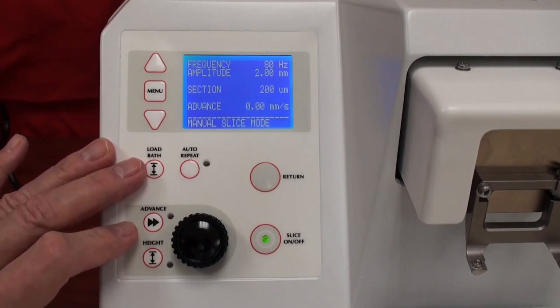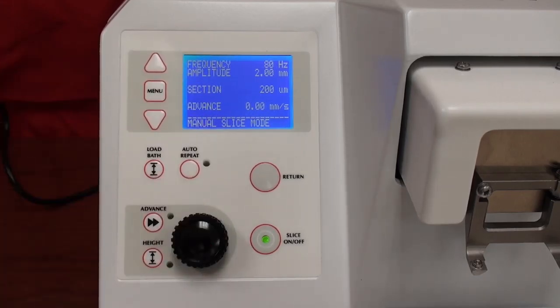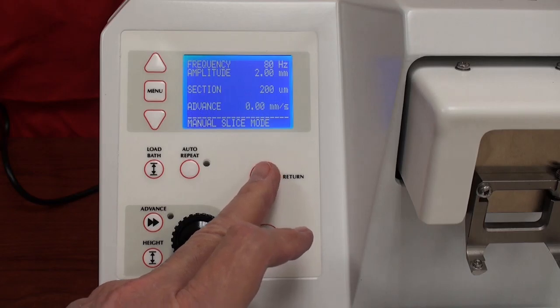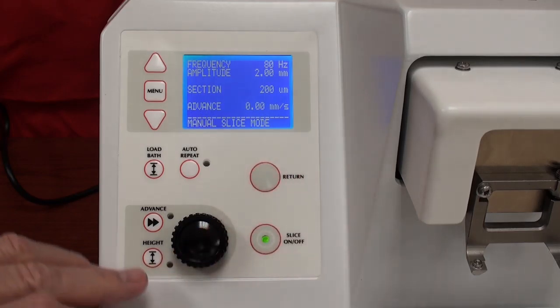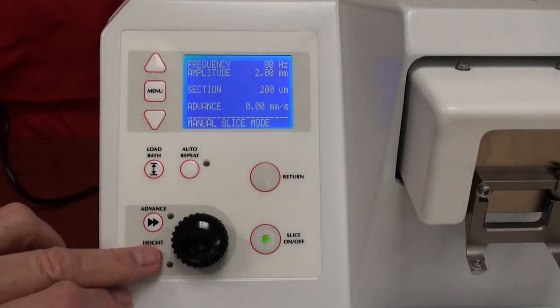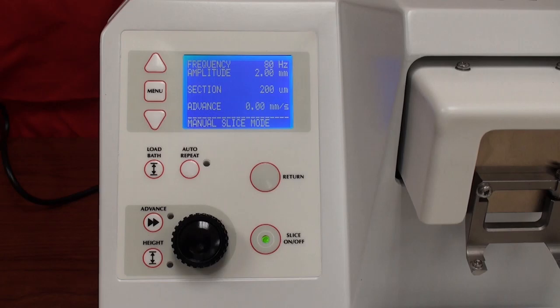On the front panel we have a number of buttons. Load bath raises and lowers the stage to the load or unload position. Auto-repeat we'll get to later. The slice button allows you to cut sections, either fully manually or semi-automatically — you press start and when it reaches the end of the cutting window, you press return. Advance allows you to set a cutting window, and height changes the height of the stage.